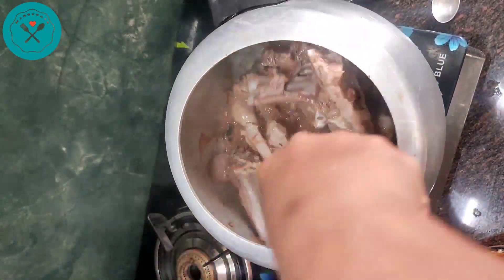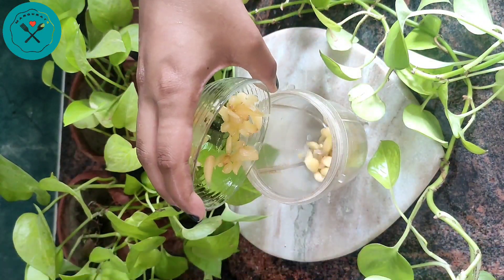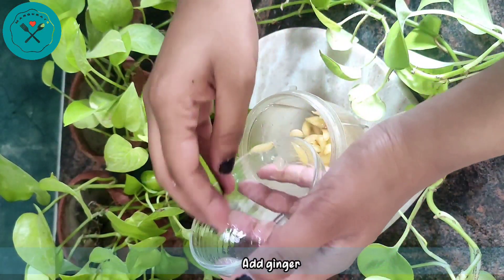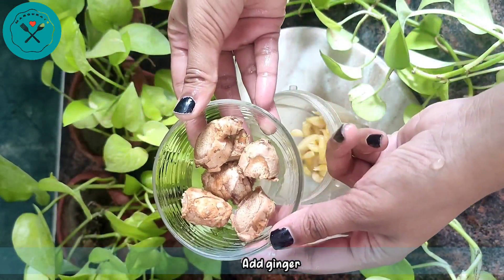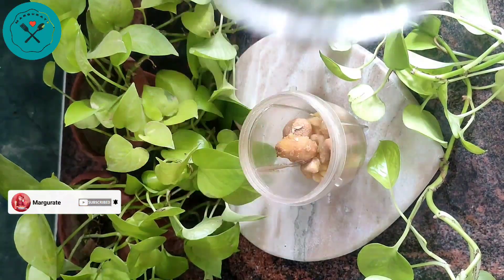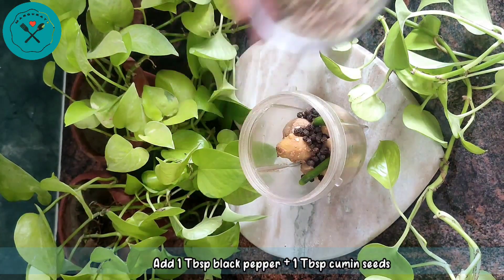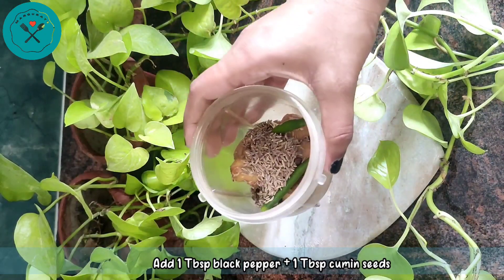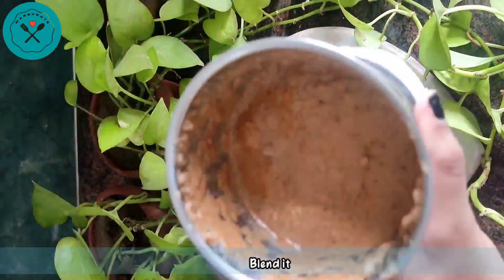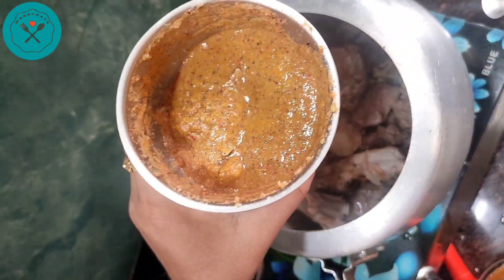Now we prepare a sauce paste. We take half a cup of ingredients and put them in a mixer. We add 2 mirch, 1 tablespoon of garlic paste, and 1 tablespoon of jeera. Then we blend it all together into a smooth paste and add it directly to our cooker.